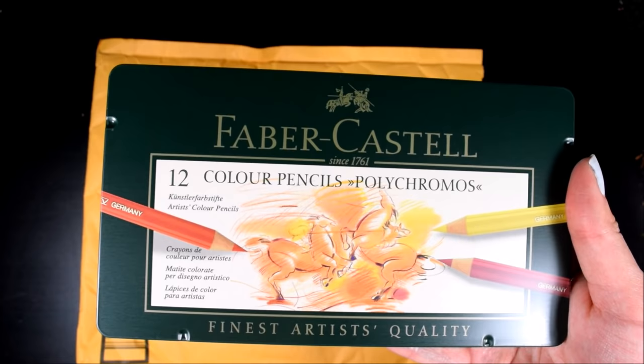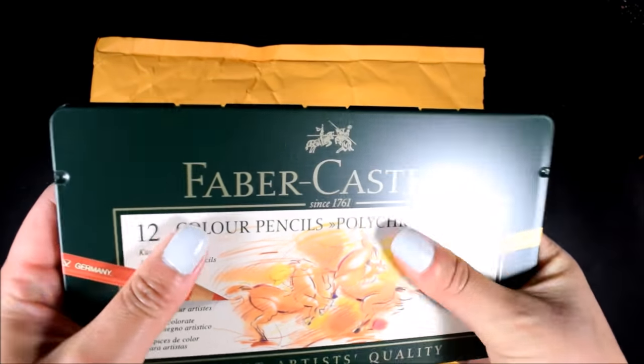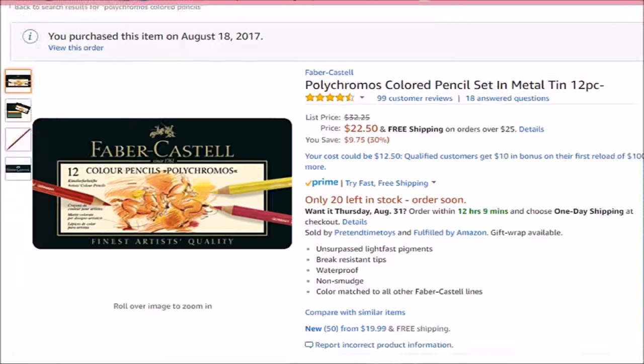Now, if you're not familiar with what these are, these are basically the next level Prismacolor — imagine Crayola colored pencils but on steroids. I don't know how these are going to work out, so I started off with the smallest pack they have, which is the 12 pack, and I got them for $22.50 with free shipping off Amazon. If you're curious and want to try them out yourself, I'll leave a link in the description box below.